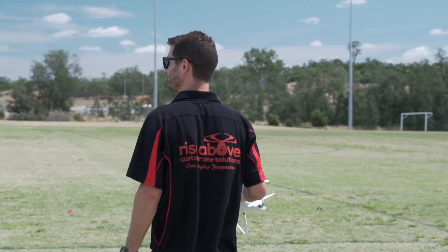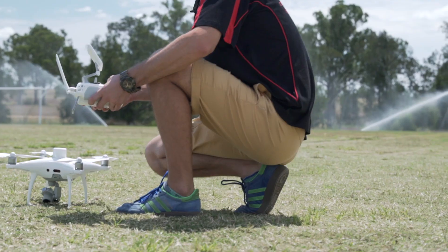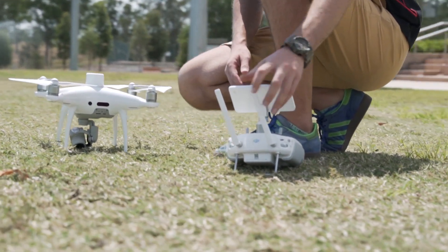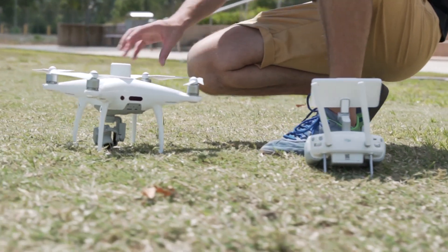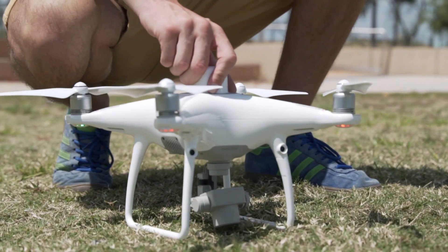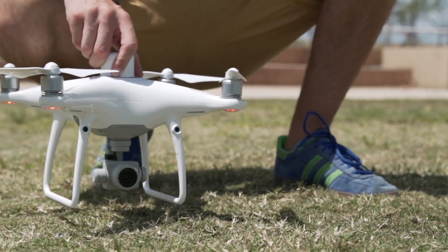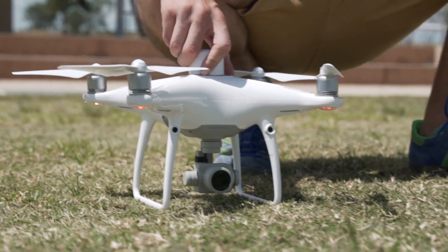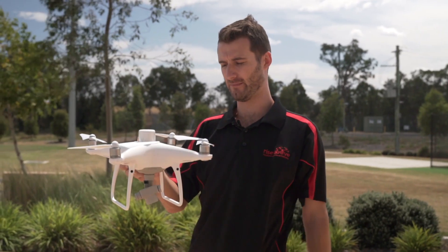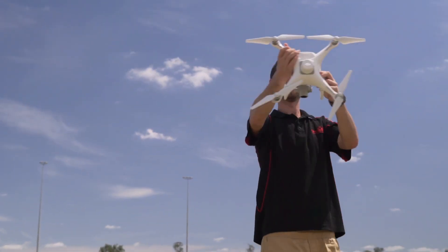Flight time on this is going to be around 30 minutes, so in that time you can get quite a bit of ground surveyed. There are a few ways you can run this system. It comes with a base station so it's easy to deploy — you can set it up and fly anywhere and get high-level accuracy. You're also able to connect to a CORS network if you don't have the base station, which allows you to use many of the available base stations set up all over Australia and get that high-level accuracy.